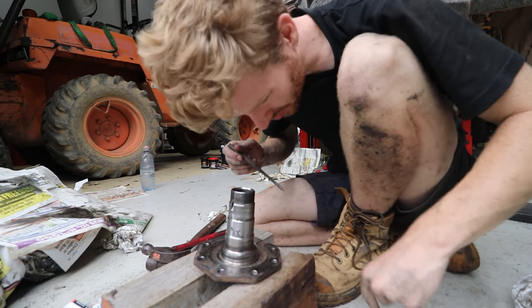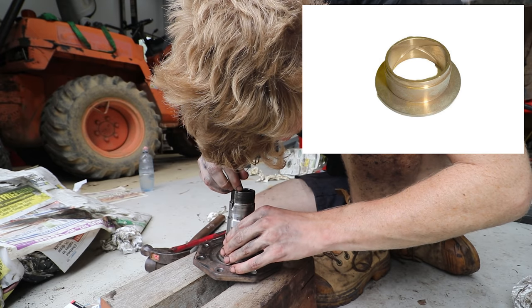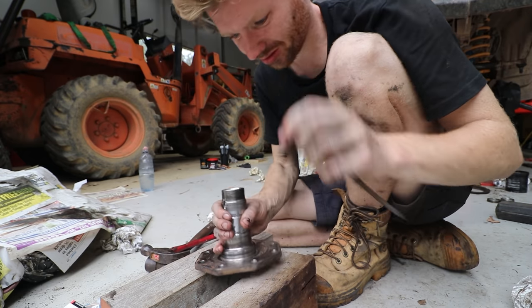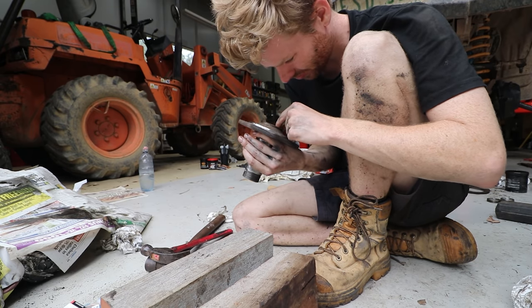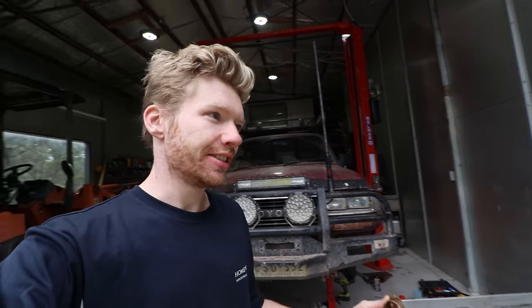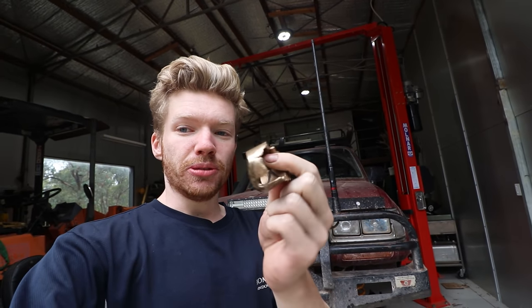This was probably the hardest part of the entire rebuild - removing the spindle bush from the stub axle. You can see me trying to fiddle around getting my brass drift onto some ledge with just a little bit of meat to hit it out, but it was worn down so much I couldn't even get it on at all. Welcome to another day in the shed - on these projects there's always one thing that costs you four hours.